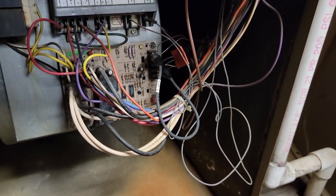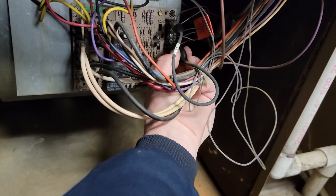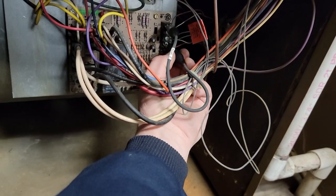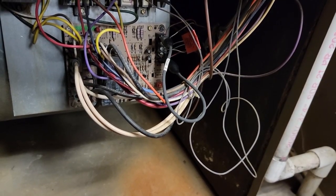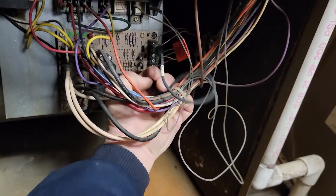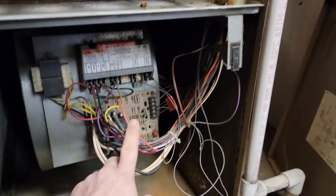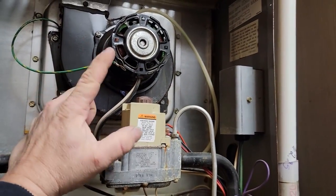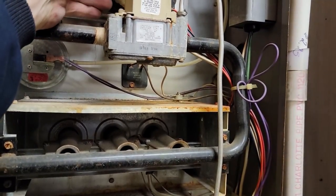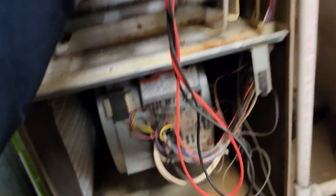No response with R to W. Let's try R to G. Air conditioner's coming on, and there goes the blower. This little control here controls this fan, but if this fan's not running, you won't know anything's happening. So let's check — we do not have power coming out to the draft motor.